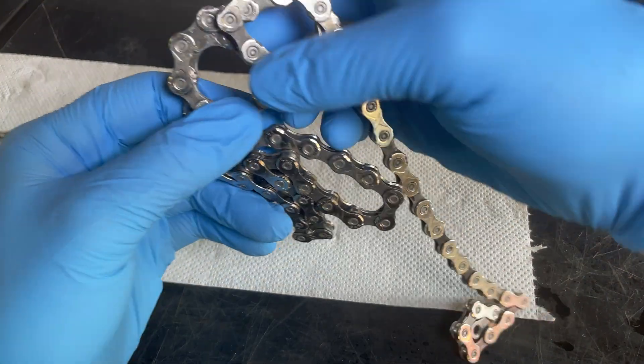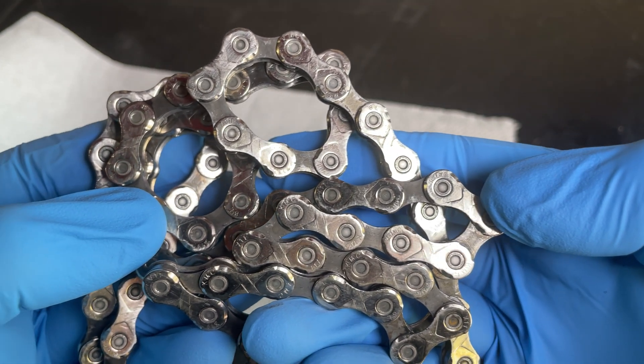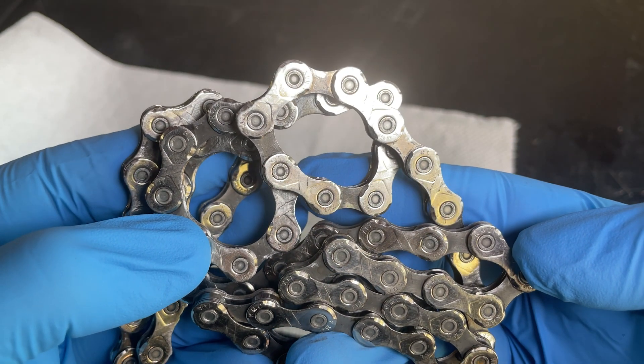Most people will be happy with this — stick it back on the bike, lube it and away they go. But we're going to put it through the ultrasonic cleaner to see how much more contamination it can remove.